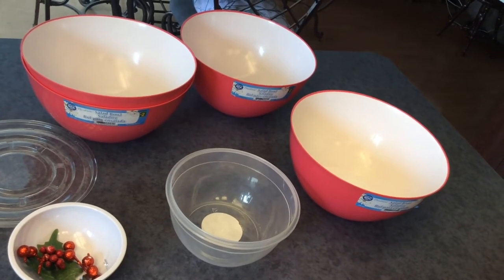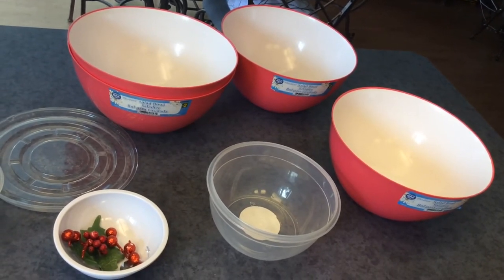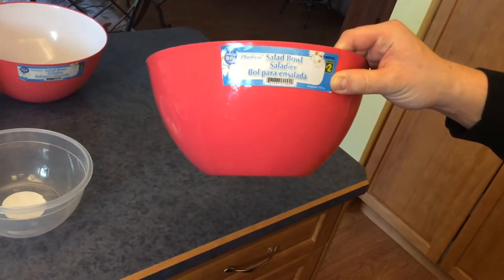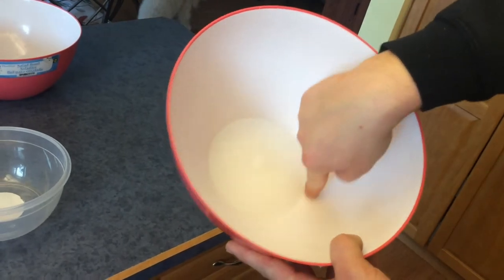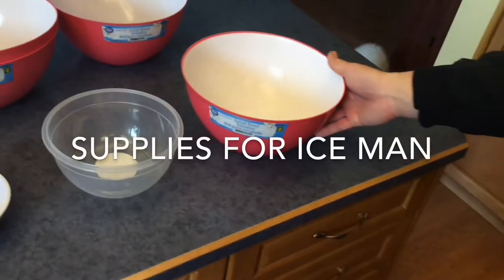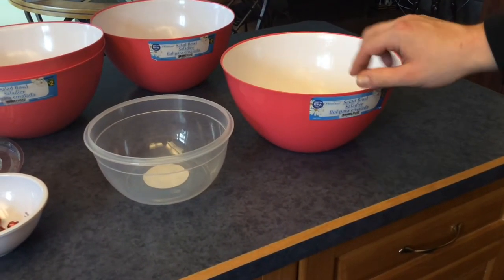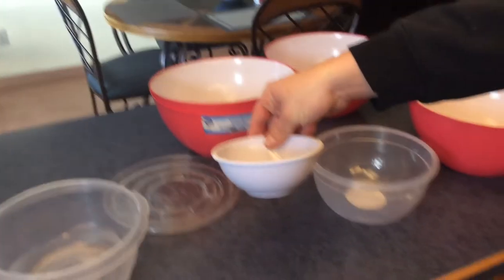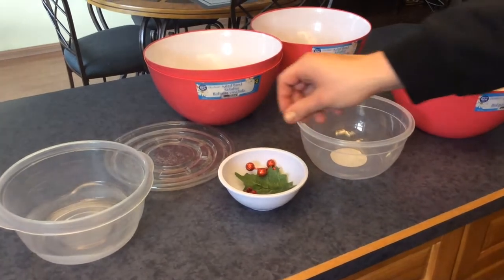Welcome! Today we're going to talk about building different ice sculptures — the materials we're using and different tips and tricks as well. This salad bowl from Dollarama is one we've been using regularly. The big thing about the bowl is you want a minimal circle circumference so you get a nice rounded shape, which also helps for building and stacking. We've also been using plain tupperwares and some cool little bowls from the dollar store, along with beautiful decorations also found there.